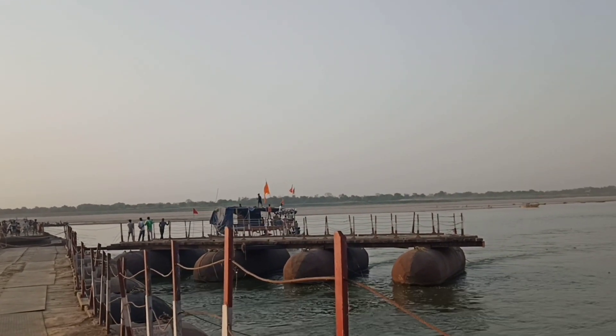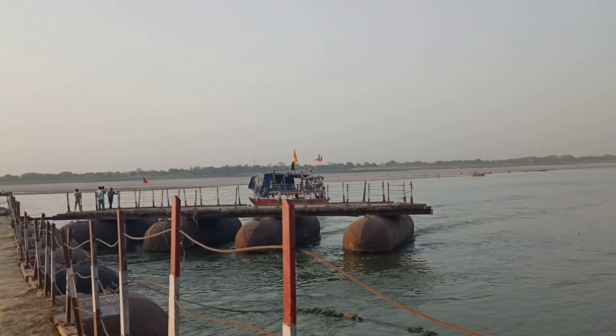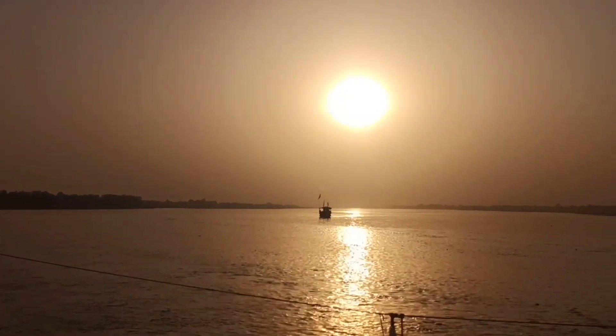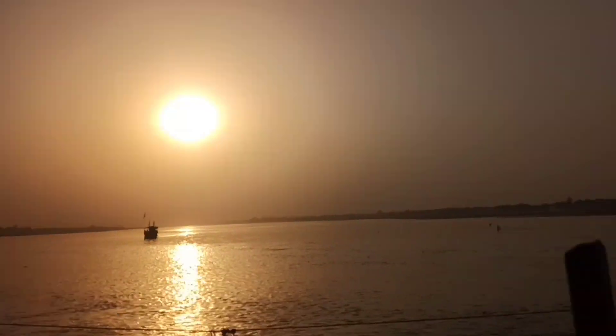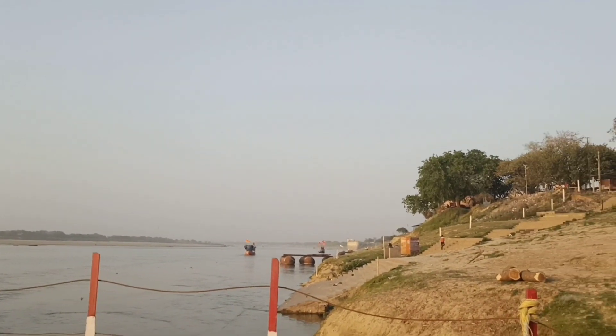I can see this is the last one, which is not visible, but it is not visible, but it is visible. You can see it.